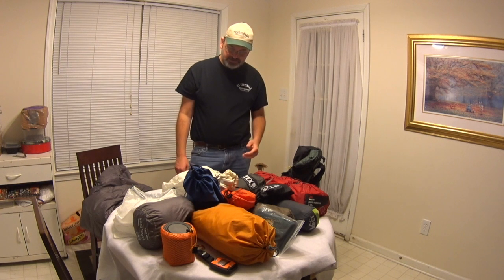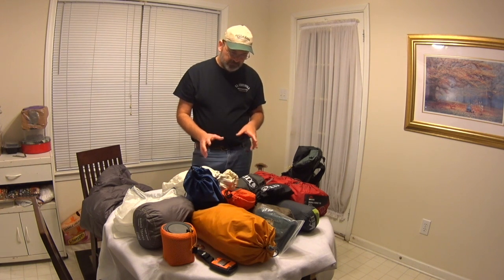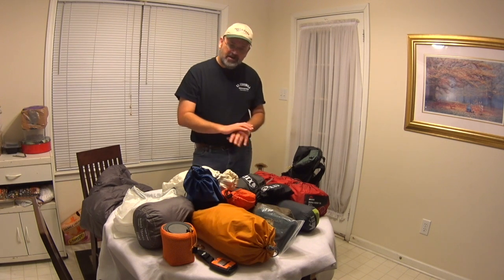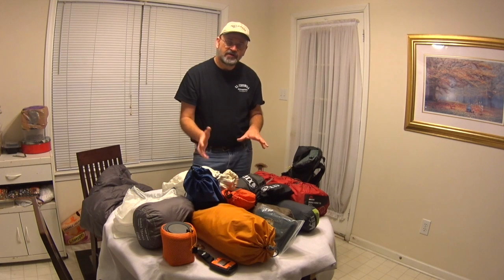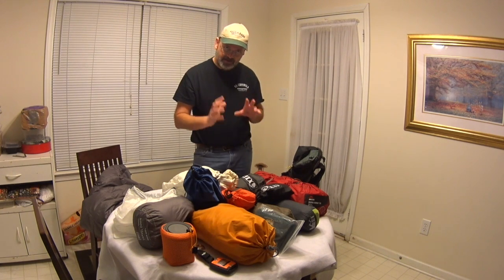Hello, it's Joe with Uncle Joe Hikes. I wanted to do a real quick video on how to pack your pack. This is primarily for a friend of mine who asked about this, and somebody else put a message up on YouTube asking the same thing. I'm not going to go into what's in this — I'm just going to give you an idea of how to pack your pack.